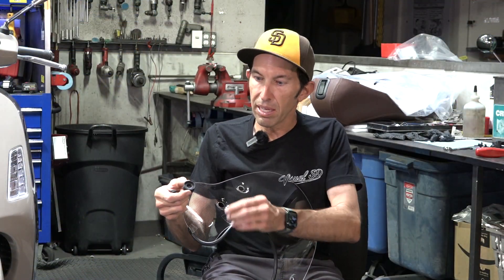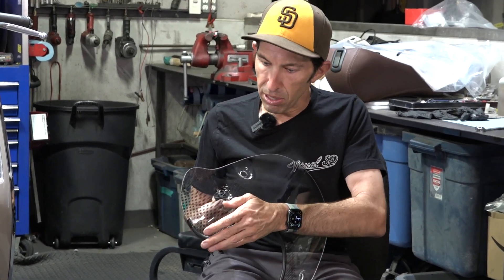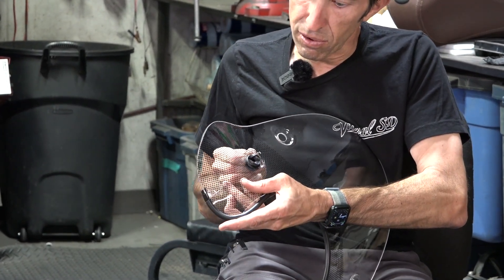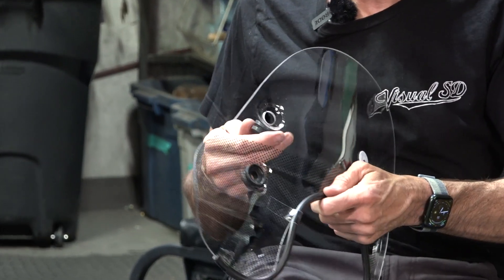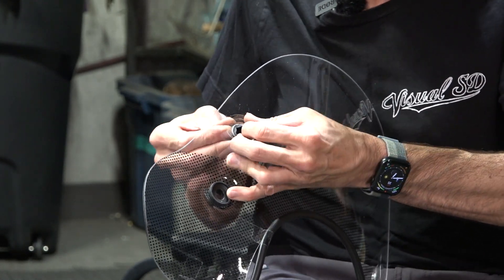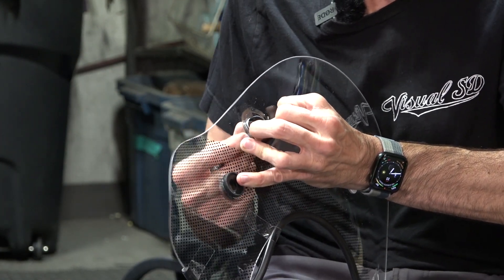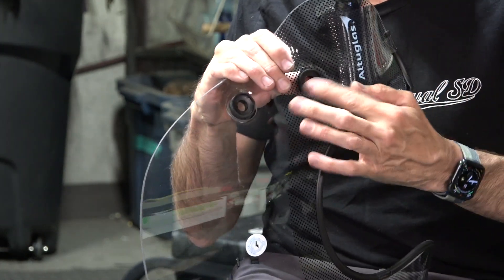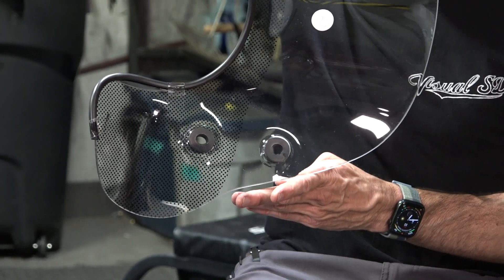Go ahead and locate the rubber grommets. There's kind of a cup on one side and the other side is flat. The more flexible cup goes in from the back side of the windshield — push it right through these holes. Do it on all four spots. Just use your fingers to push it through, and you can see on both sides they are all installed correctly.